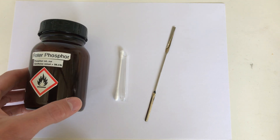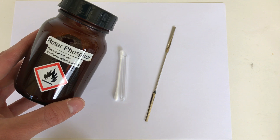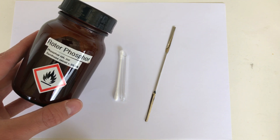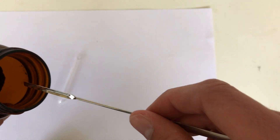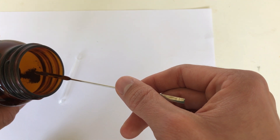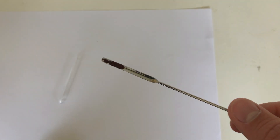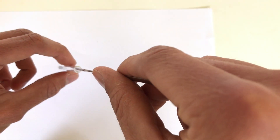White phosphorus, unlike red phosphorus, is highly toxic, therefore you shouldn't try this experiment at home. We start off by taking out some of our red phosphorus — it doesn't have to be too much — and we put it into our tube.